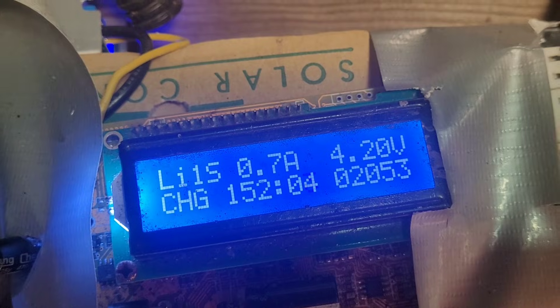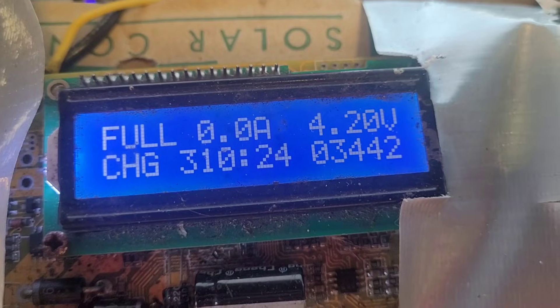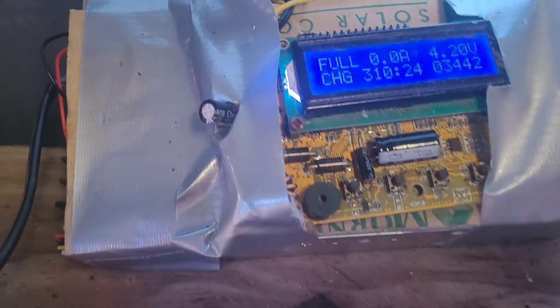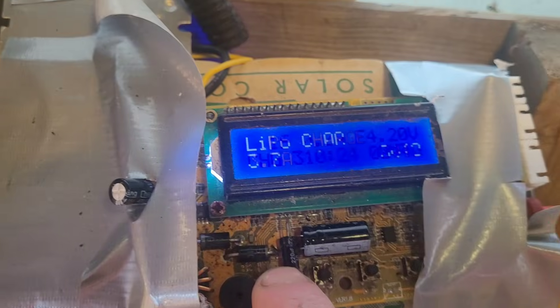This is how the second set of two are coming along — that's how much charge cells three and four took. Now we just need to find a way of testing them because I couldn't get the discharge to work earlier.